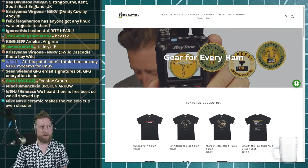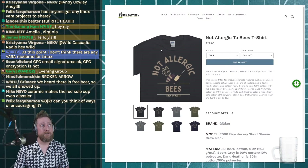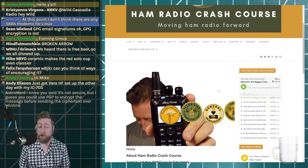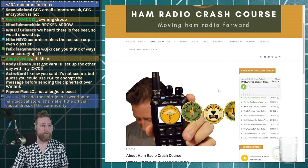HamTactical.com is the merch store that Leah runs for Ham Radio Crash Course. The designs come from our podcast, HRCC. This week's podcast episode is about what I consider the biggest threats to ham radio going forward — probably not what you'd expect. It was a lengthy conversation with Leah providing her perspective as someone with different viewpoints.